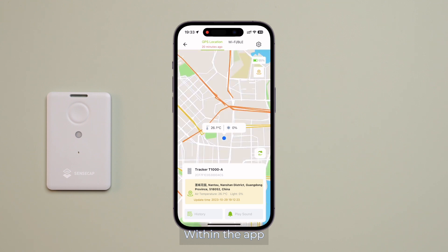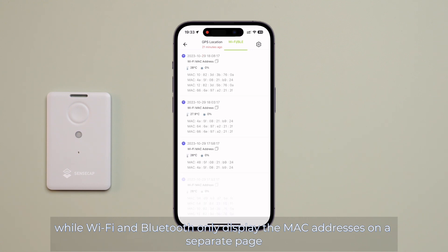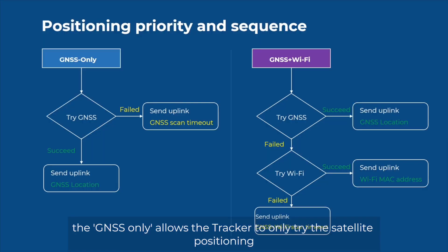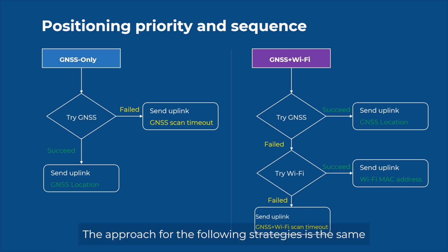Within the app, GPS directly displays the location on a map, while Wi-Fi and Bluetooth only display the MAC addresses on a separate page. The geolocation strategy option offers multiple combination methods for positioning. GNSS only allows the tracker to only try satellite positioning. GNSS plus Wi-Fi first tries GNSS, and if unsuccessful, it immediately switches to Wi-Fi positioning by selecting the strongest nearby Wi-Fi hotspot. The approach for the following strategies is the same.